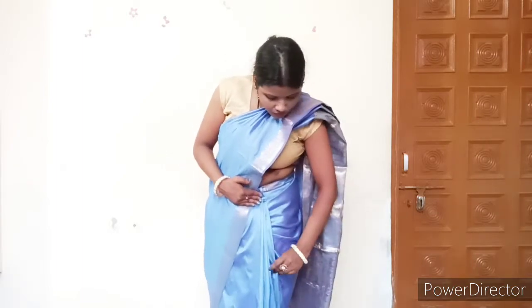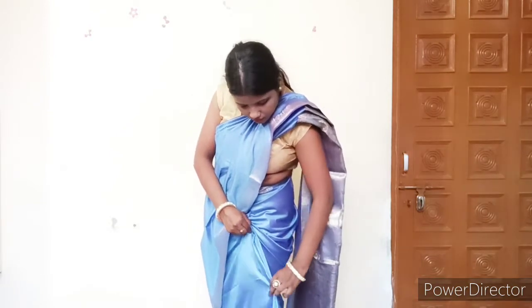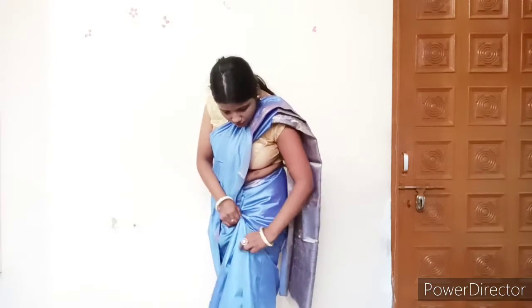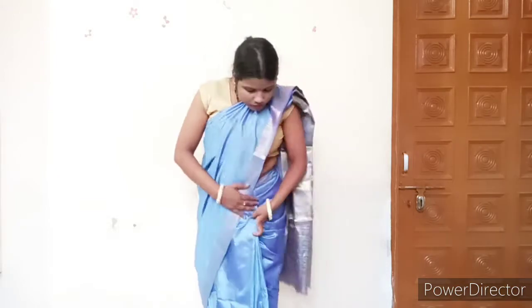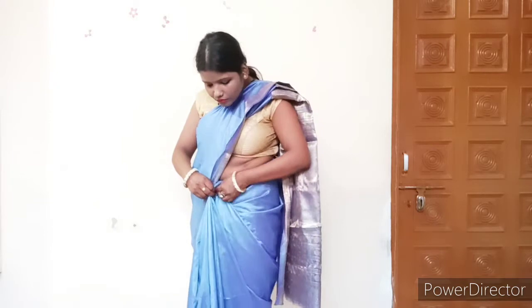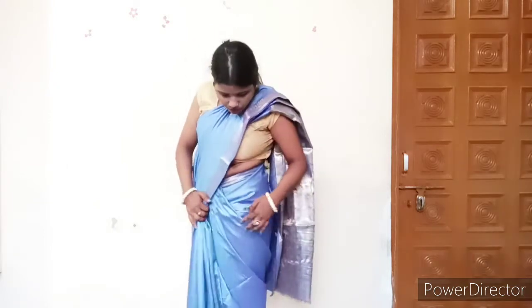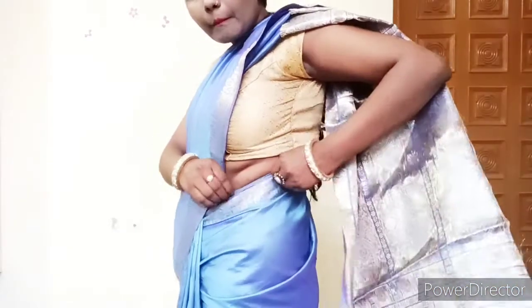You will notice yourself — if you are sitting very well, you will be able to make the pleats very well. You will be able to make rings, and these rings are very beautiful. If you don't want to make rings, you can place the fabric on the left side and remove the pleats from the inside and put it lower.